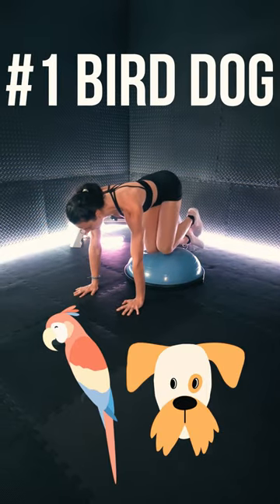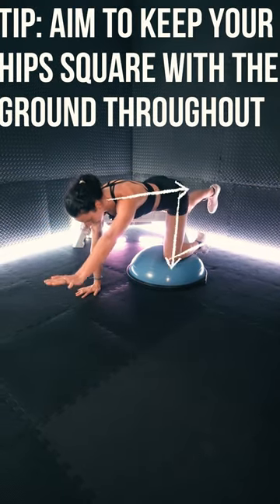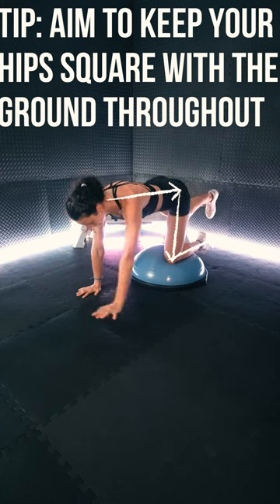Exercise 1: bird dog. Tip: aim to keep your hips square with the ground the entire time.